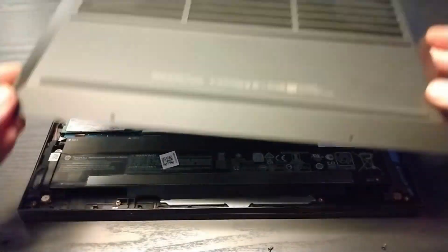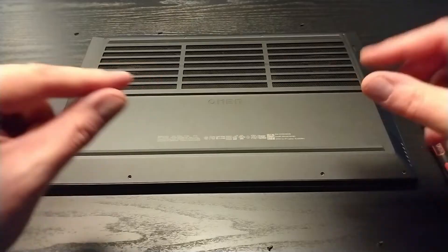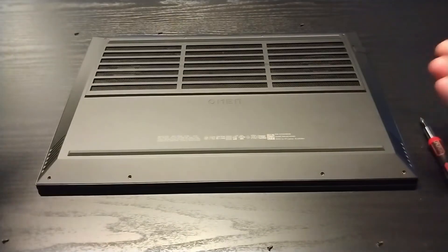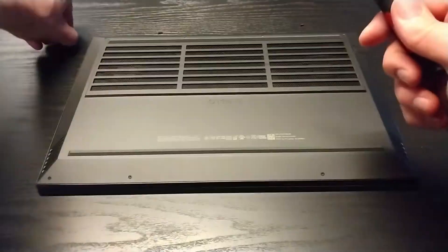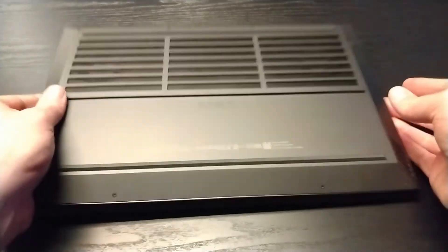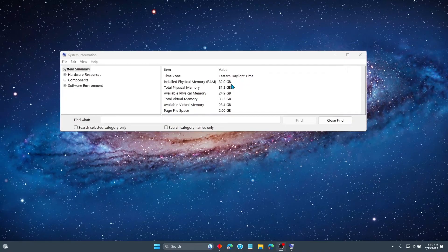Now let's get this thing put back together. It's all snapped back together. I picked it up and opened the screen and kind of did it so I wasn't pressing down on the screen — I don't know if that's a big deal, but it just wasn't something I wanted to risk. Now let's get these screws back in. Everything is put back together. We're ready to see if it's going to recognize the RAM. Right here we can see that installed physical memory is now 32 instead of the 16 that I had before.